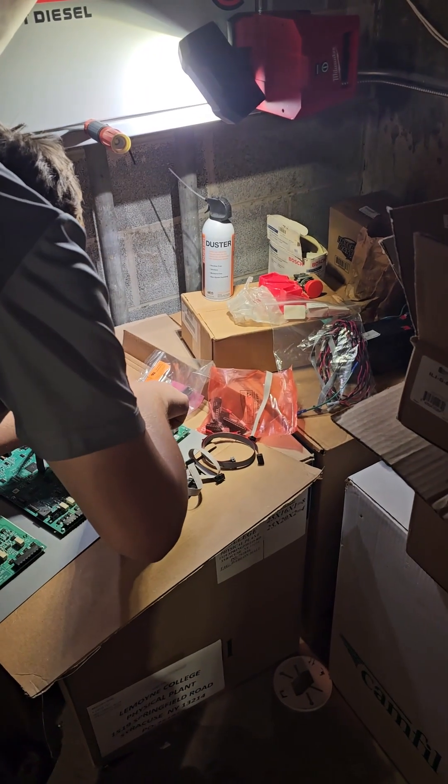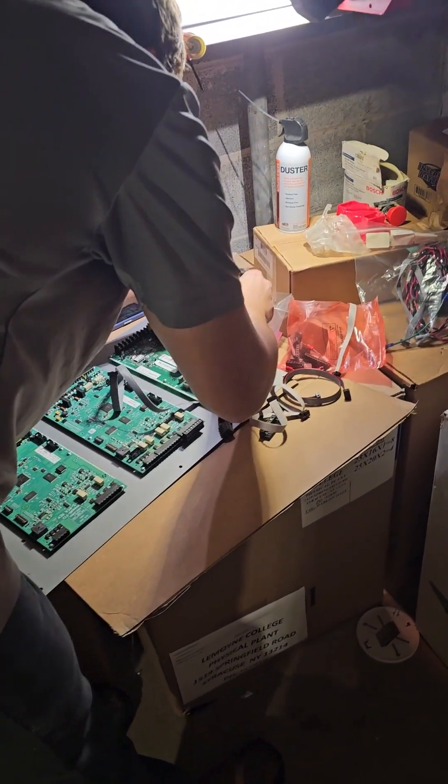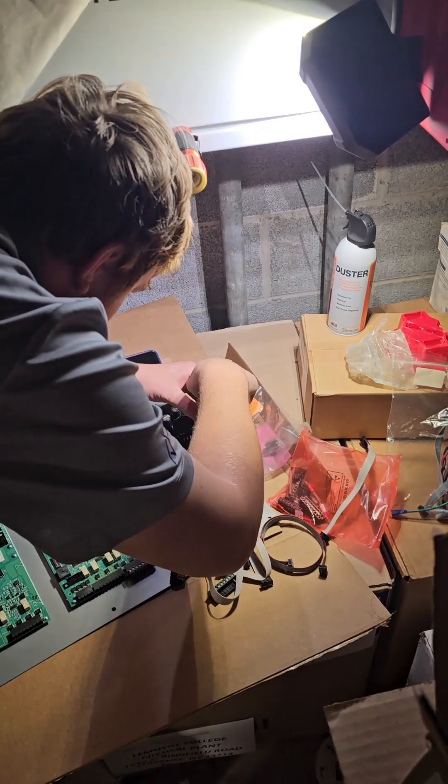Here we see our newly NYSET certified technician is building the backplane for the new E3 system, which will be inserted into the backbox.